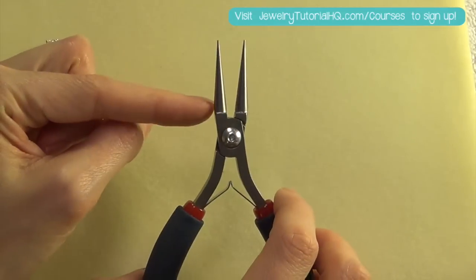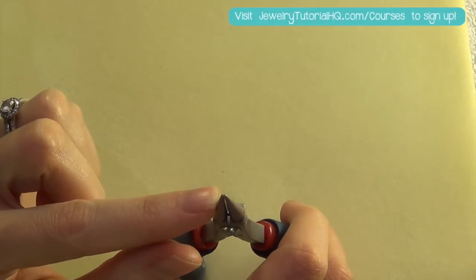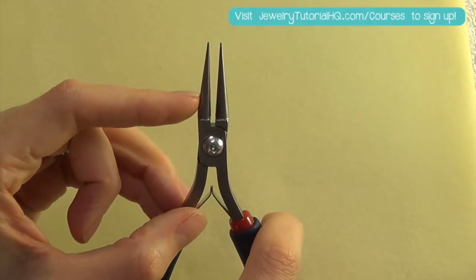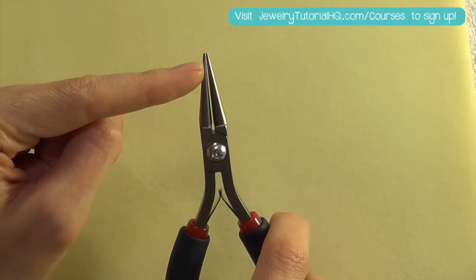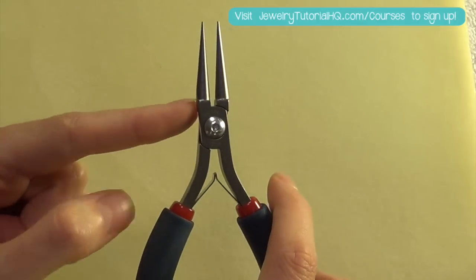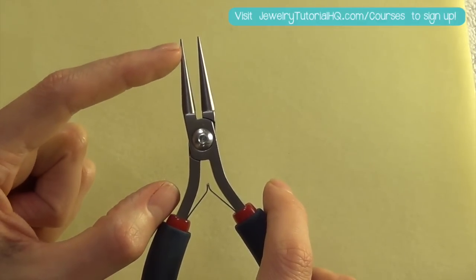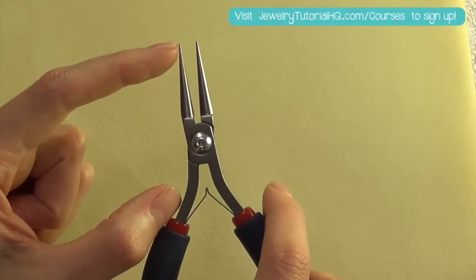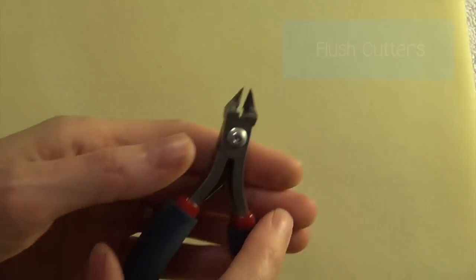I like a long jaw that's really nicely and finely pointed at the end. This gives me a lot more options for the sizes of loops I can make with one tool. Depending on where you place your wire on the round nose plier jaw, it's going to determine the size of the loops you make — from a pretty decent size loop down at the bottom to a really tiny loop up at the top. They're also good for starting spirals and making coils.